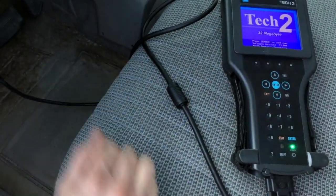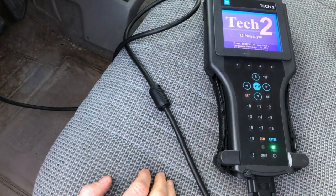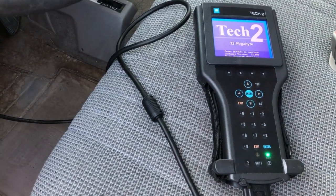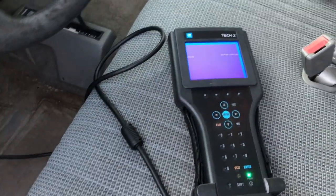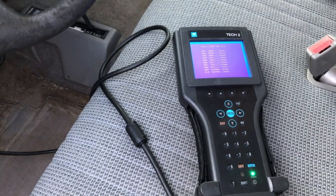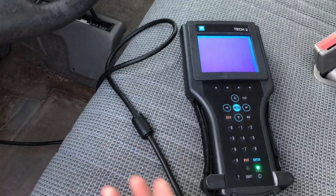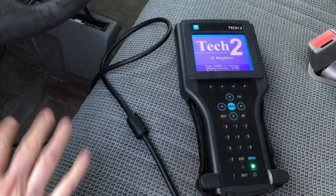I'll link a video up in the top about how to do that particular repair. But what happens is when you do that, you end up getting a situation where if you crank the vehicle, the TEC-2 restarts. The reason for that is during engine cranking, the voltage level is going to drop down too low for the TEC-2 to maintain itself, and so it's going to do a reboot.